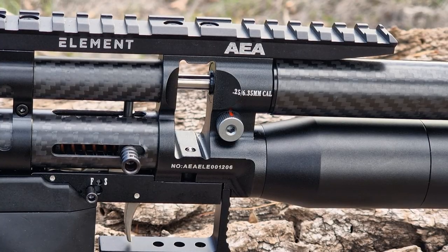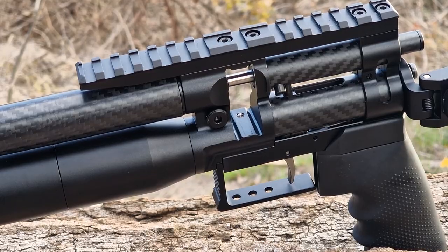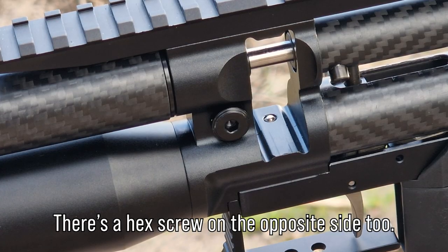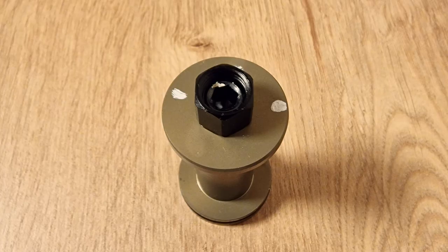Last but not least — power adjustability. There is a power wheel, again on the right side of the gun. It regulates the cross section of the transfer port, which is fully open when those two red indicators are in line, thus giving you the highest power level the Element is capable of — depending on the regulator working pressure too, of course.